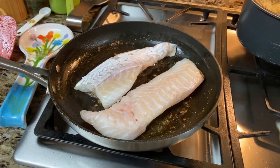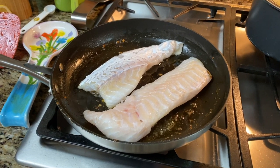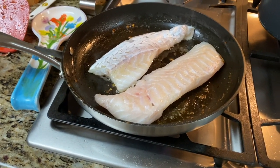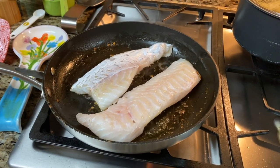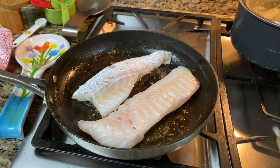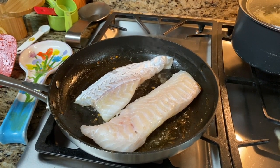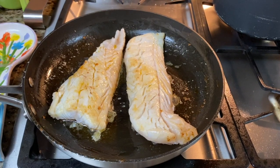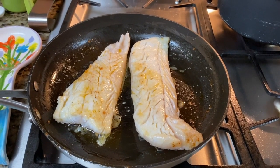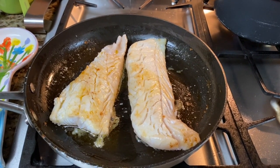I added a little more olive oil to the pan — it was a little dry. Put the fish face down, skin side up, on the pan for just a couple minutes. Once that's done, flip it over and cook for another couple minutes, then top it with your tomato basil mixture and put it in the oven. Don't wait too long to flip it — literally just a minute or two each side.